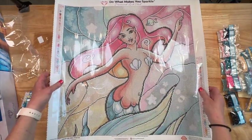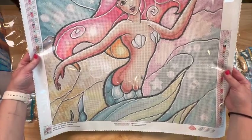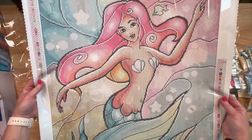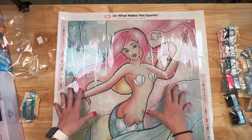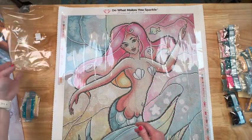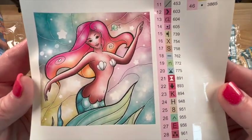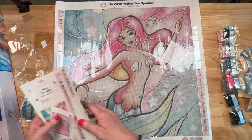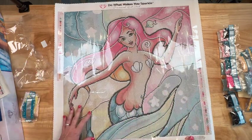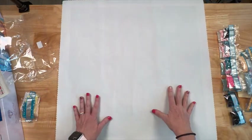This is still in stock and it's called 'New Friends.' If you love pastels, mermaids, and Mandy Manzano, it's a great size at 56 by 56 — it is square, so make sure you like squares. I will definitely work on this and keep you all posted on my progress. Now I'm going to flip her over and we'll quickly unbox those two other packages.